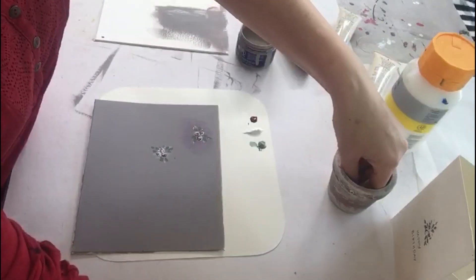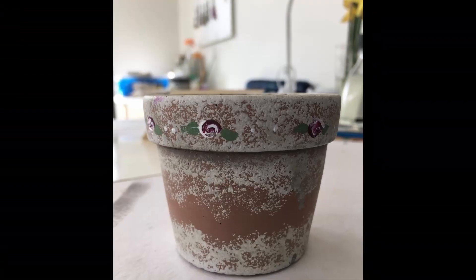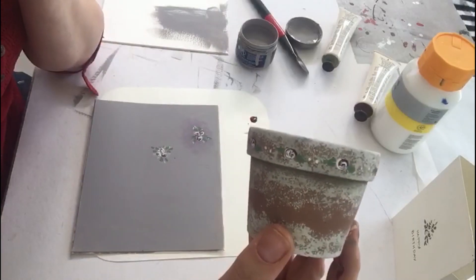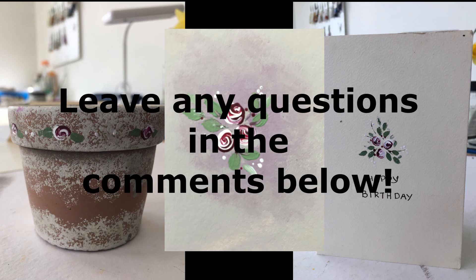I've also used them to decorate the edge of this little flower pot — very simple. When you're going to use something like this, you want to put a coat of varnish over it just to protect it. That's not necessary for the card. I hope you have lots of fun — thanks for watching!